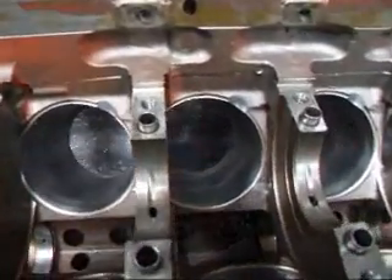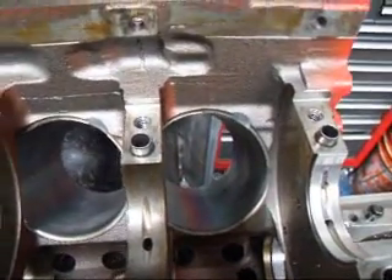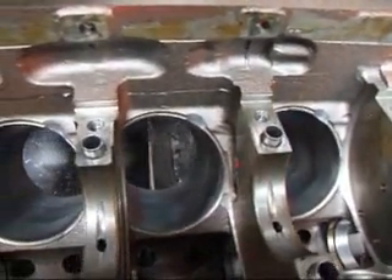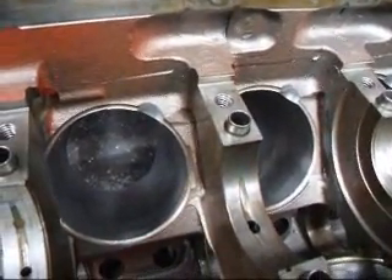I've machined all of the bosses on this one side, and what I'm going to do now is install the crankshaft and double-check to make sure that our relief is enough for the connecting rod to pass.